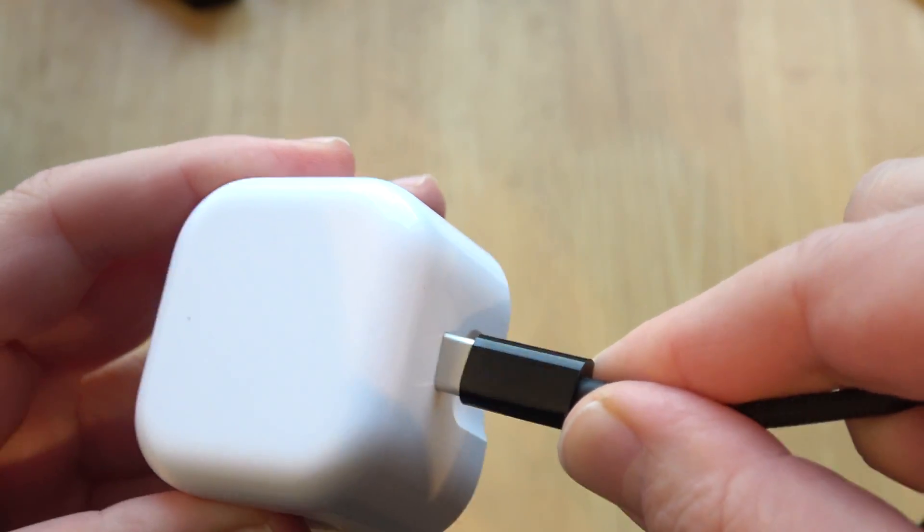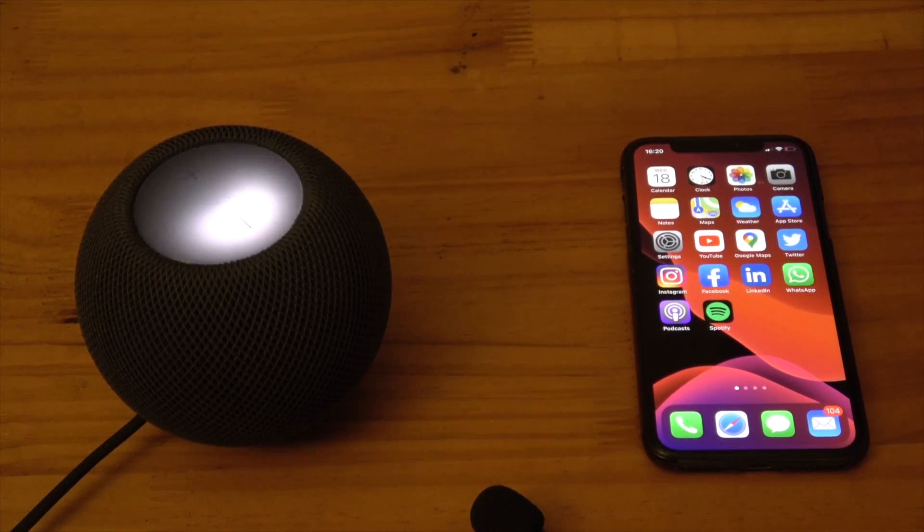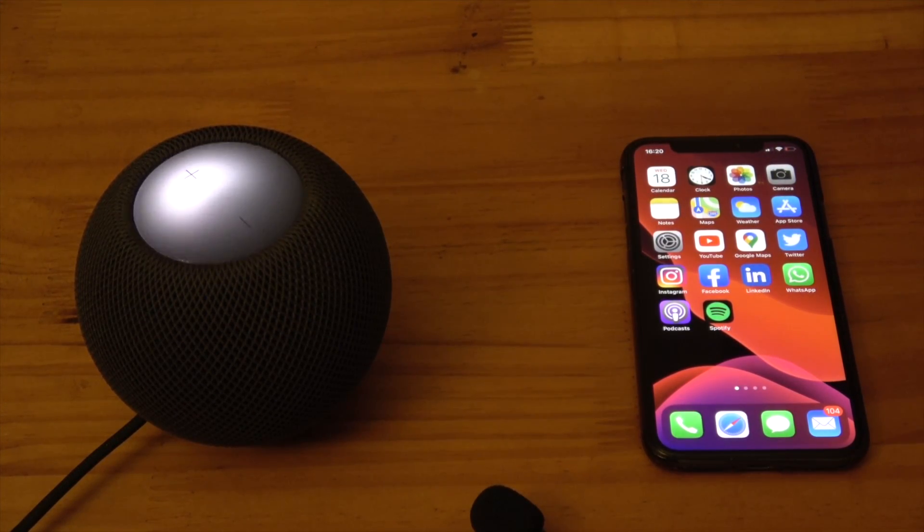Attach the plug to the USB cable and plug it into a mains power outlet. As soon as you do this, a light on the LCD panel on the top will come on and swirl around. Then you will hear a welcome sound.